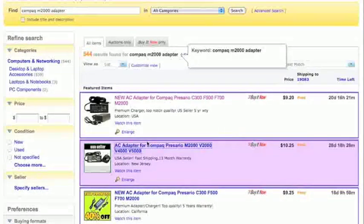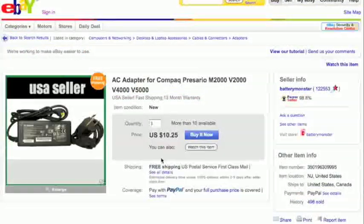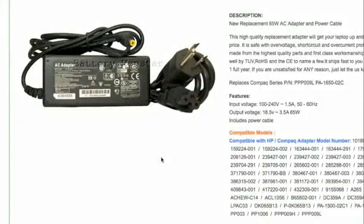Let's get a second opinion by checking the next listing, and this one is again 18.5 volts and 3.5 amps, which equals 65 watts — 18.5 times 3.5 gives you 65, using that formula from earlier. The reason I check two vendors is in case one of them made a mistake and wasn't selling the right adapter for the right computer. Checking twice is a pretty reliable way of finding out what kind of power adapter a computer needs.